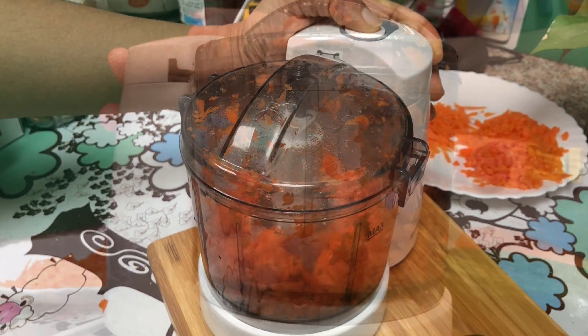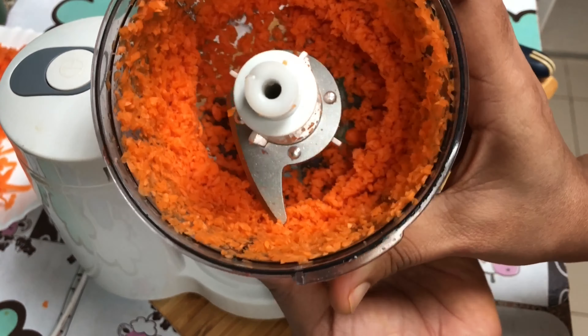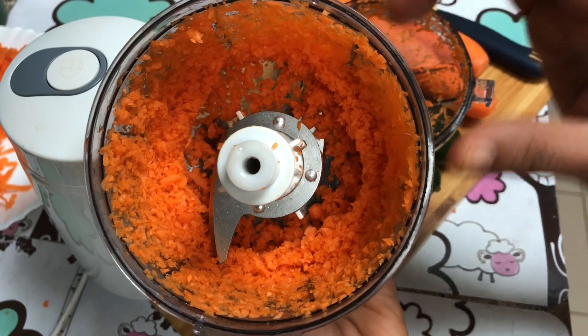This is a fine grater. I am going to lock the button. The button is working to lock. If you cut the vegetables, it will lock the button. If you click the button, it will not function. Press the button to activate.